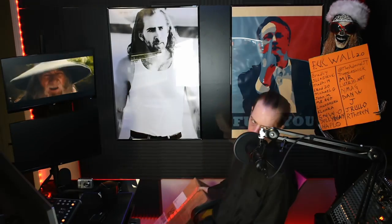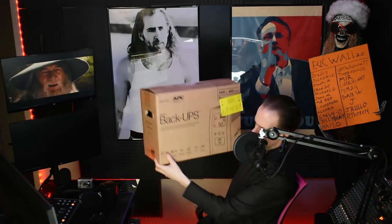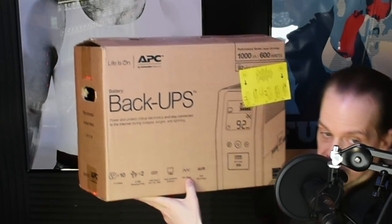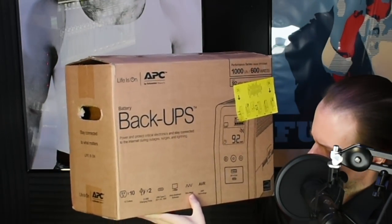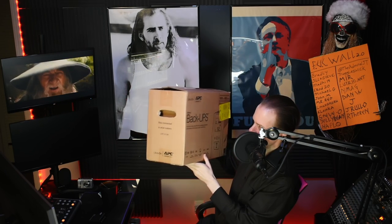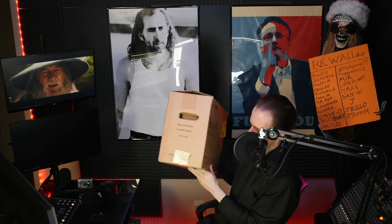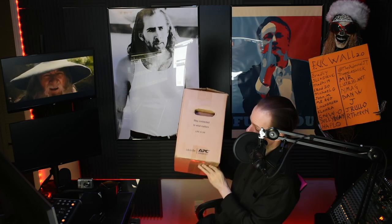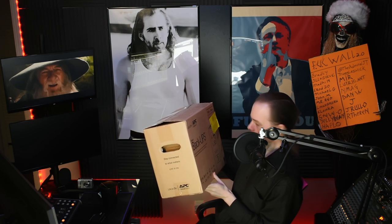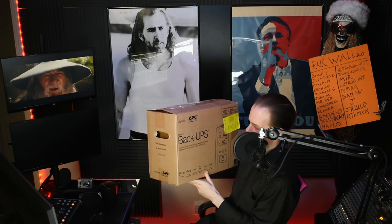Up next: big honking power supplies with sine wave technology. They don't do anything to eliminate ground loops or hum, but people online claim they do — this is false. Buy one of these if you'd like to stay connected when the power goes out; I highly recommend them for that. I like APC — they've done me good in the past.